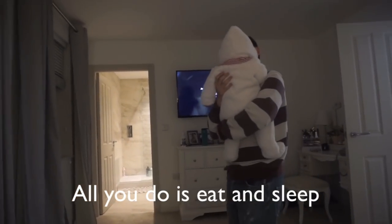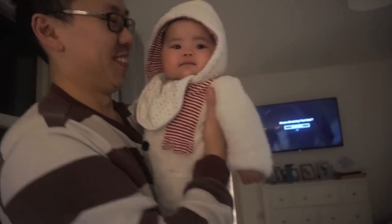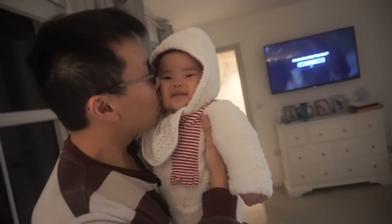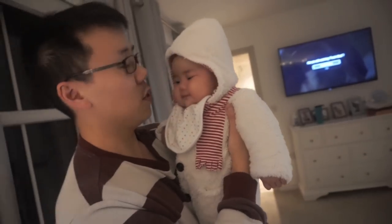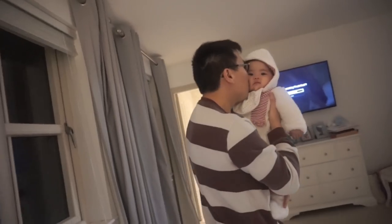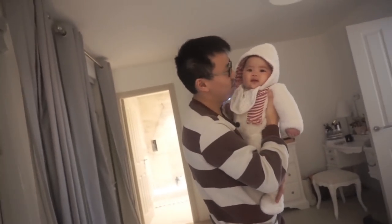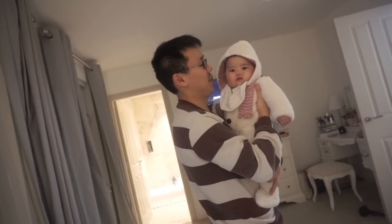Why do you just eat and sleep? Aww, that looks so... Can anyone ever be angry at you? You look so fluffy! Are you ready to go to mama's house? Why do you just eat, sleep, and smile? And poop. She absorbs it all, I'm telling you guys. I think she goes every few days, which is supposed to be normal for breastfed babies, so don't worry. But when she poops, she really poops. She just farts a lot — kind of like her brother. And burps.